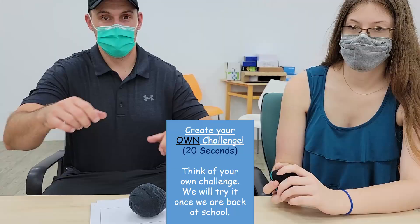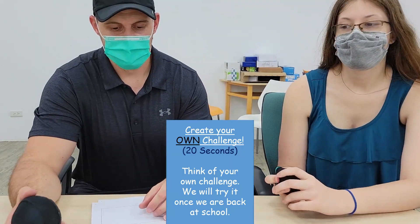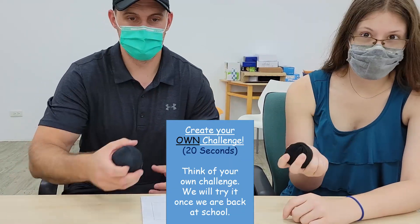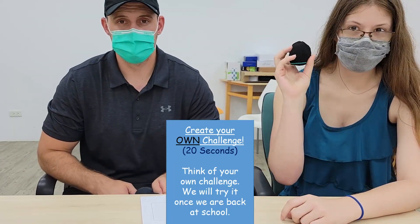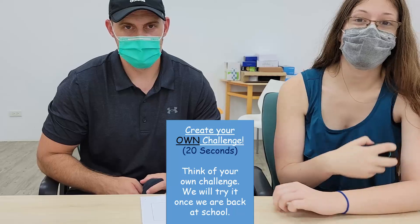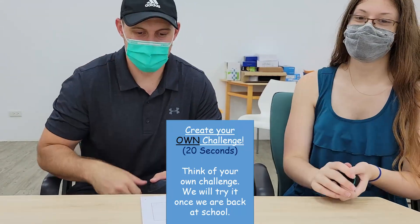All right, we're finished with all the challenges! Next, it's your turn to create a challenge that is 20 seconds long. Think of something you can do with the sock ball, and we'll try it when you get back to school. Bye bye, see you soon!